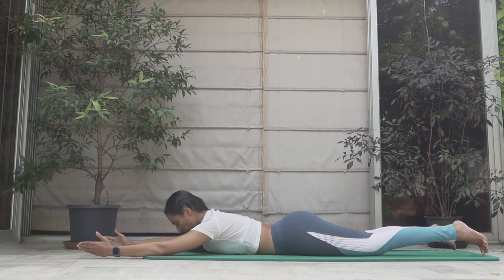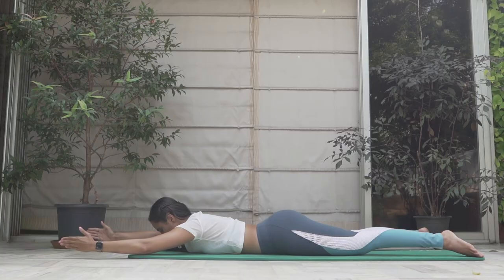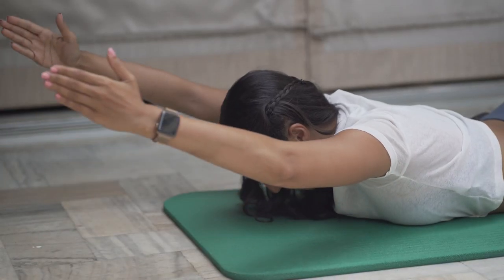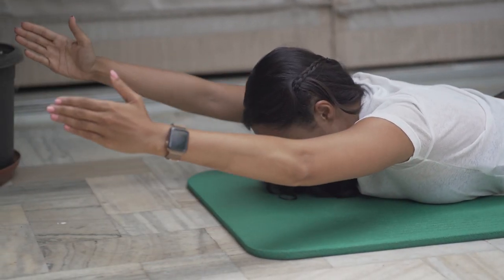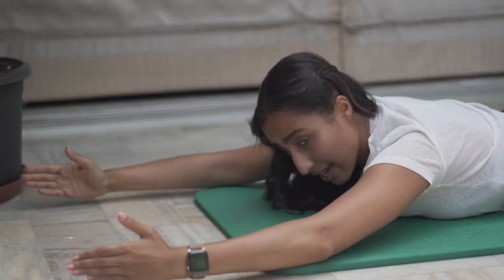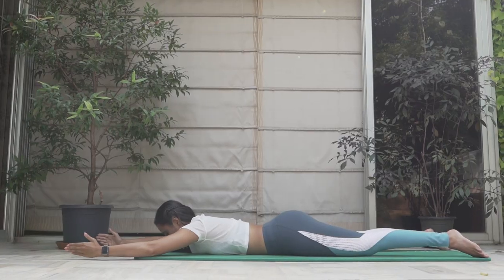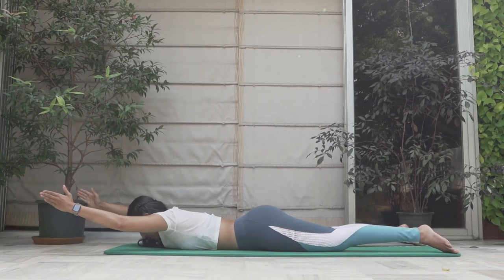Let's do it together — come on. Exhale up. We're going to do 10 repetitions today. Exhale up, make sure your core is engaged, your back is engaged. Exhale when you go up, inhale down, thumb facing up. Don't forget your Pilates principles. Exhale — ten.